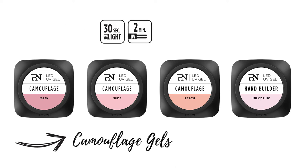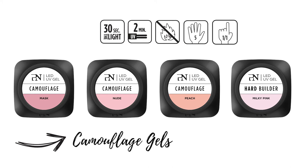2 minutes in UV. There is low heat sensation. You can work on 5 fingers at the same time for thin application, and finger by finger for building application with the reverse French techniques.